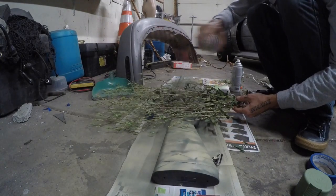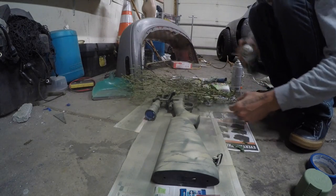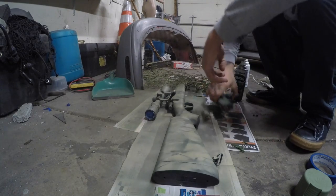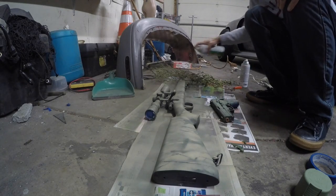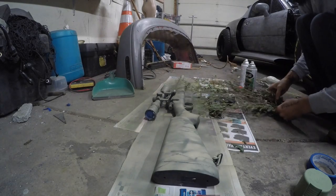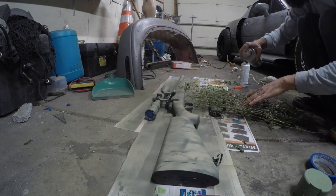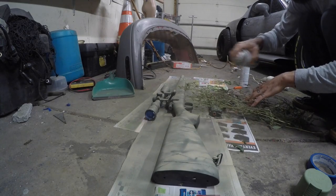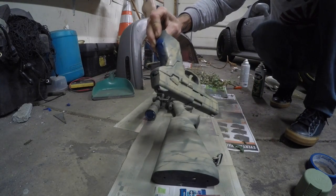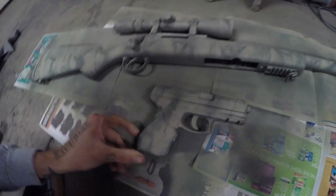Hit it with your blow dryer, then this time put everything really close together, overlapping heavily in one dense area — again all angling the same way. We're going to take our lightest coat, the tan, and mist it over the dense stencil area, covering as little area as possible. Move it along, do the same thing on the end, and do the pistol the same way — nice and dense since we're doing the lighter color. Then hit it with the air gun, flip everything over, and do it all again.